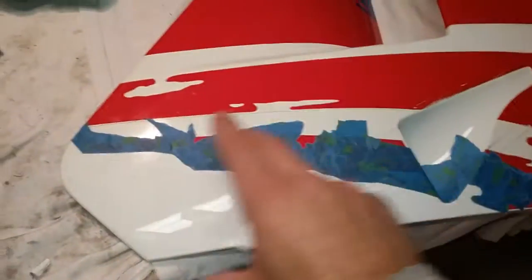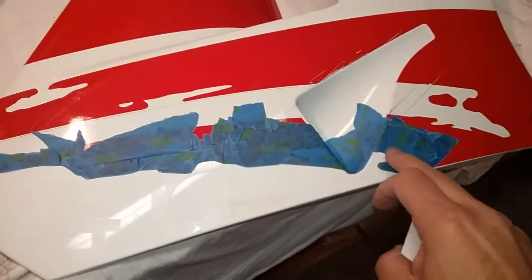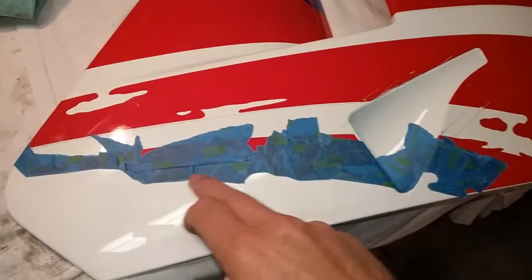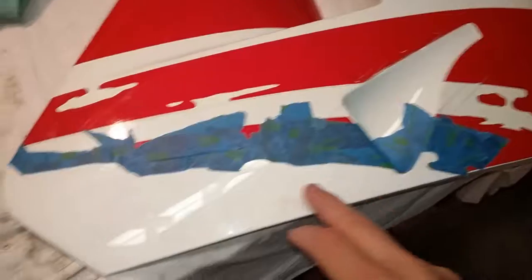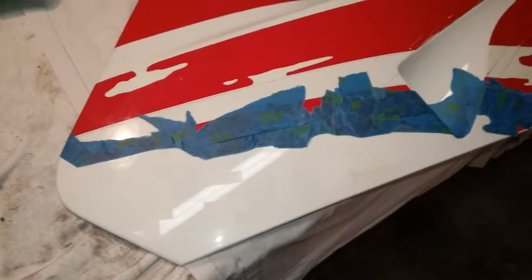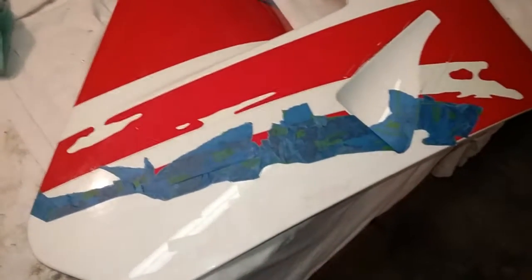I'm going to paint this section right here. I taped it off to the contour of the decals — it's a trickier decal because it contours this one. I didn't want my paint line to be too noticeable, so it'll kind of follow the line of the decal. I already found some white paint that's close — the best you can do is eyeball it, and it's paint made for plastic. I hope it helps, and if you have any questions, feel free to contact me.